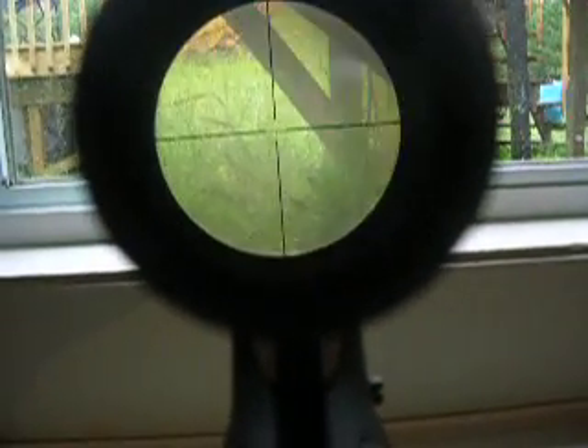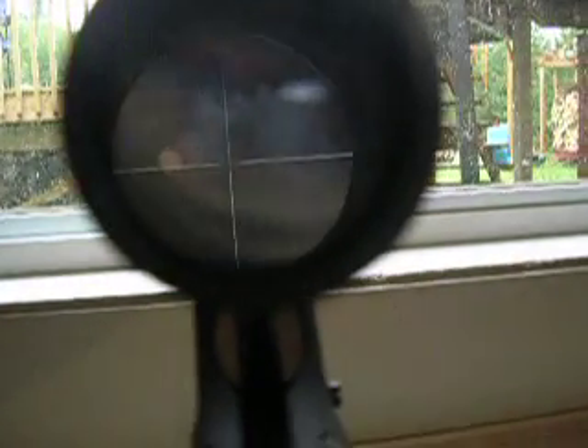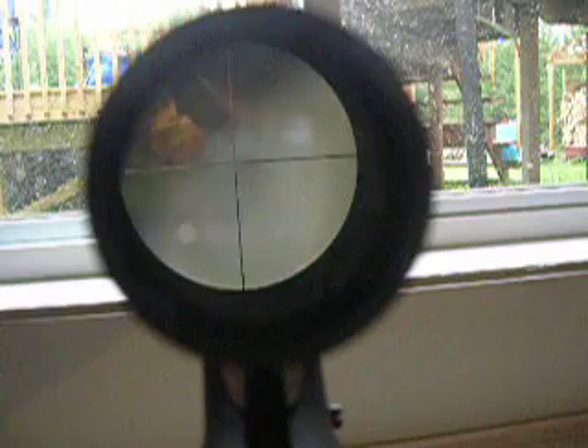There is the scope. Bang. Just drop a deer just like that.